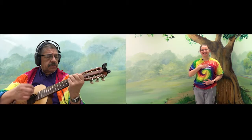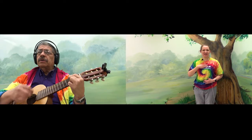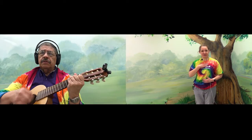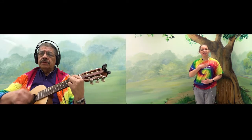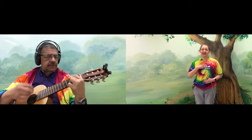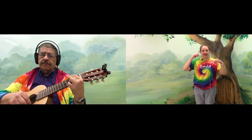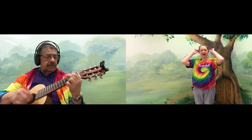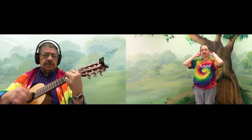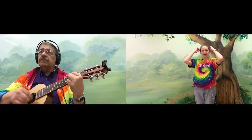Very good. And one more time through this song. And then we're gonna do our next brain gym exercise. This is called thinking cap. What we're gonna do is put our thumbs on the outside and our fingers in the back, and we're gonna pinch and go down the earlobe, all the way down, and then all the way back up.